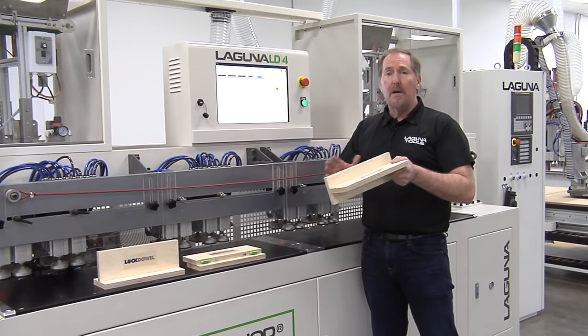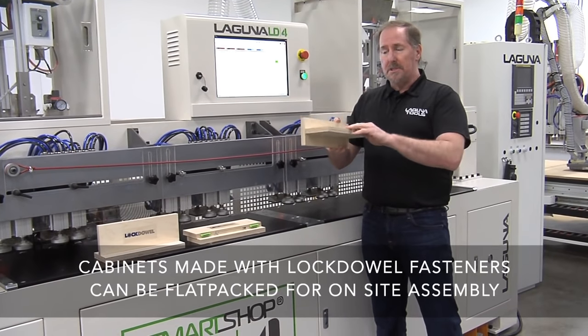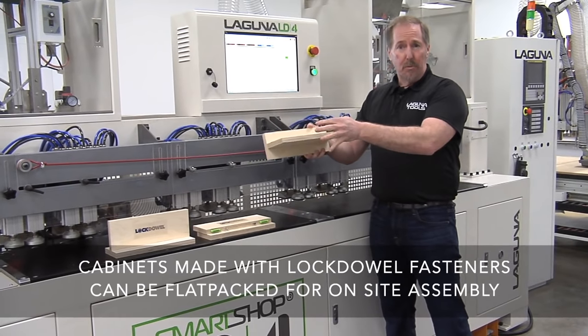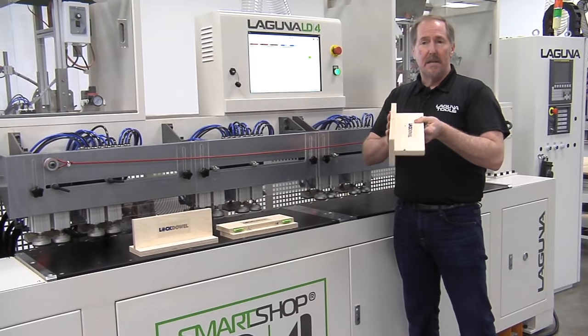It also forms the backbone of doing field installations or knockdown furniture, where you can ship flat packed to a job site, get it into remote areas without taking large cabinets downstairs, and set it up in place.